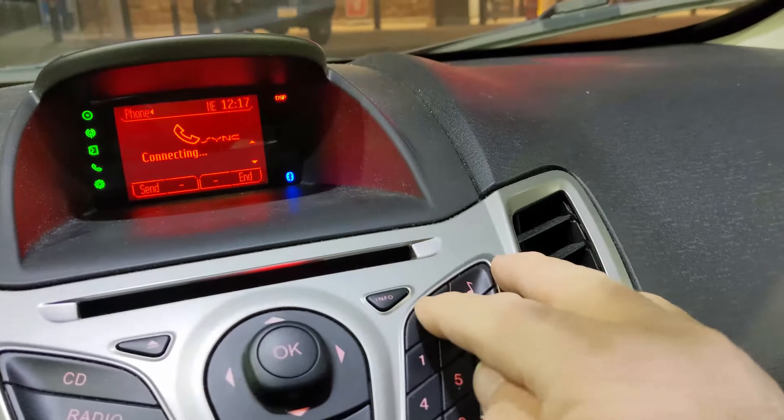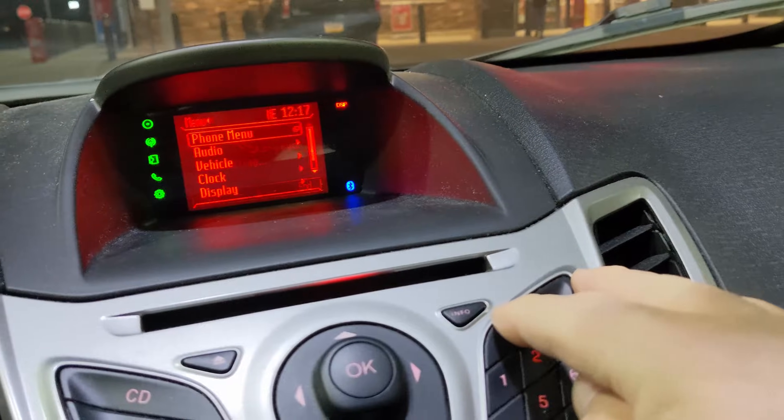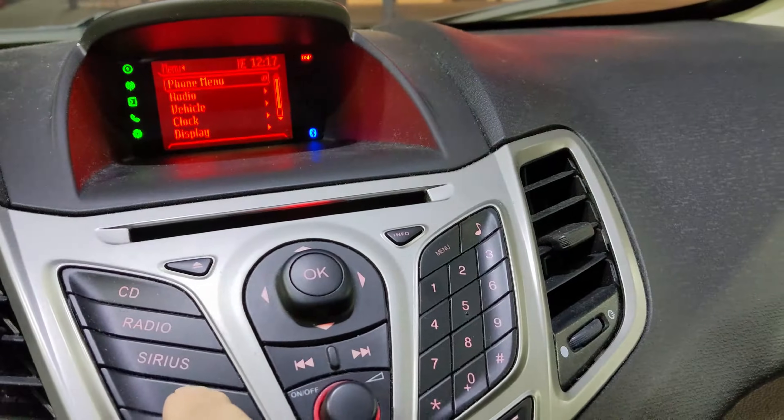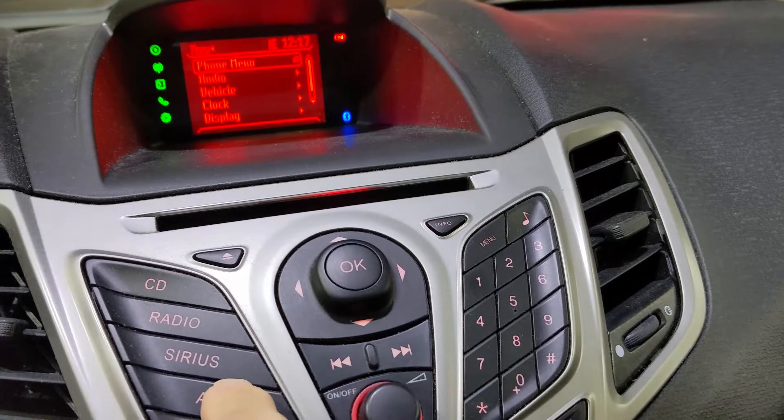So today I'm going to try and fix it by going through the menus and resetting this whole thing. I think to do this, I have to go to AUX first.